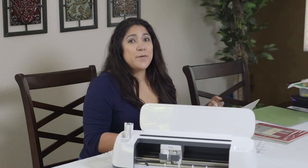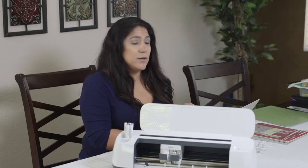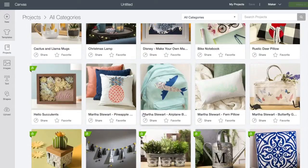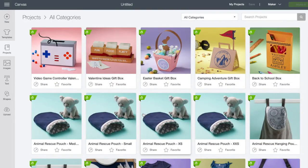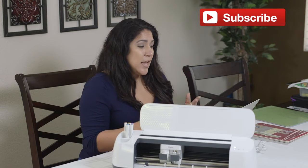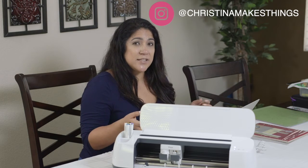First things first, I have to find the project in Design Space. I'm gonna share my screen with you so you can follow along and see how I actually did this. It is an image that you have to pay for unless you have Cricut Design Access, which is what I actually bought. So I have free images to use, and that's what kind of inspired me to do this project — because it was already kind of made and designed for me.